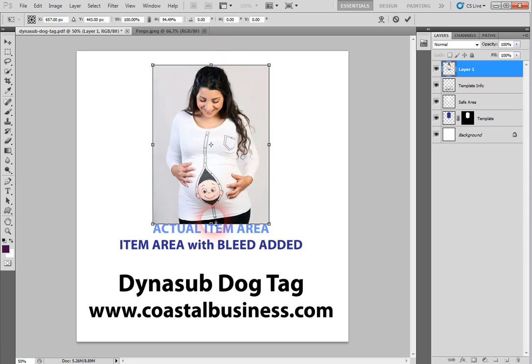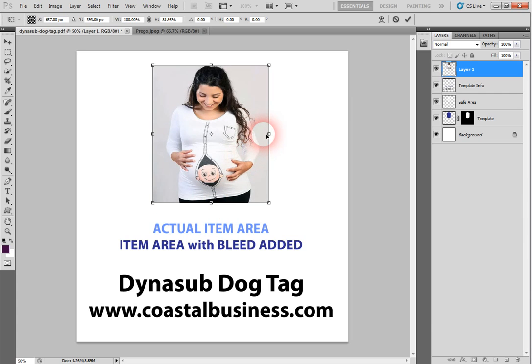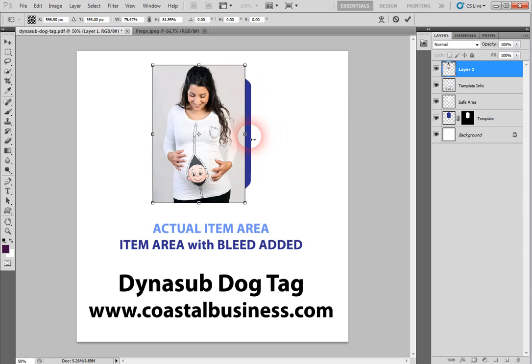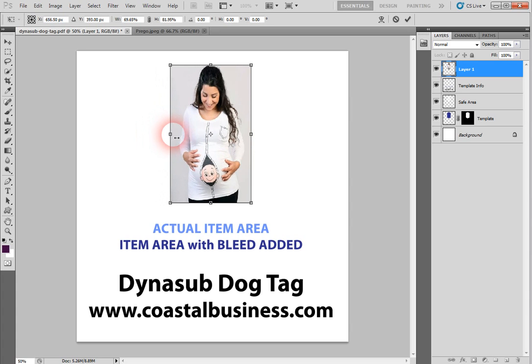I'm going to bring this up a little bit more — right there. I like to make sure I put it just a little bit past the bleed mark. Now we have that there, and we want to go up to this area here and unclick this check mark. It's very important that you do that.